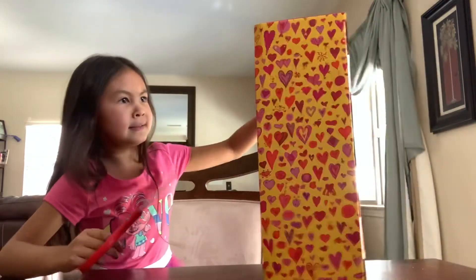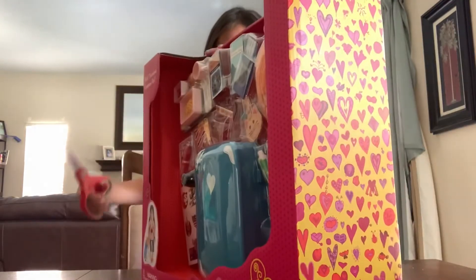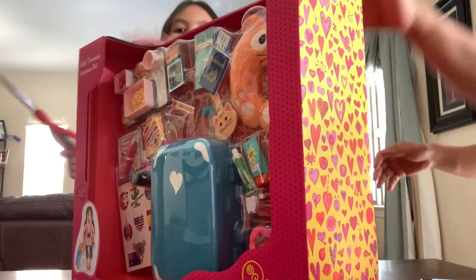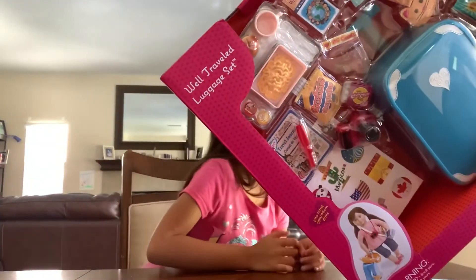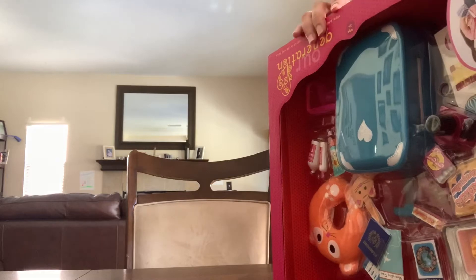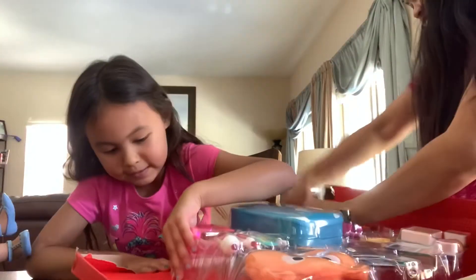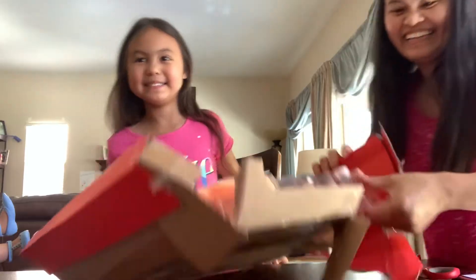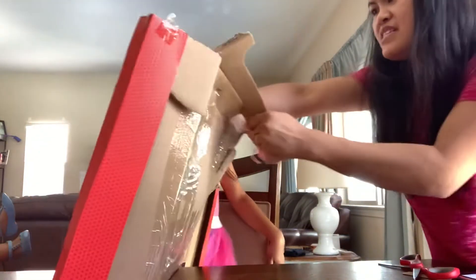I think I need help opening this. Here, I got my doll. I put accessories in my hair. There's so much tape in the back — look at all that tape! I'm so excited. Mom is helping me open it.